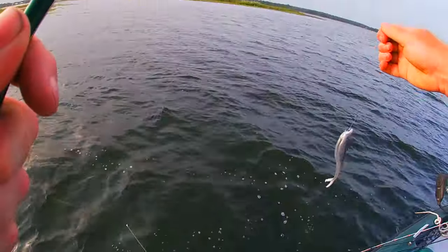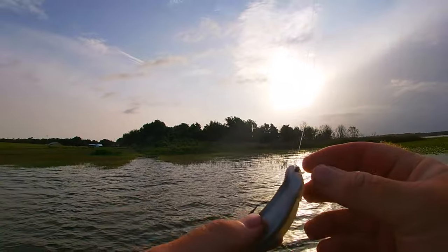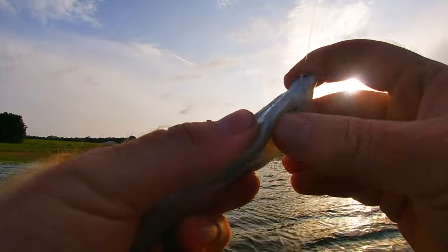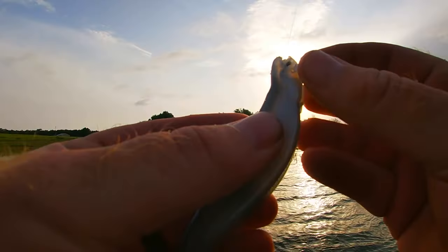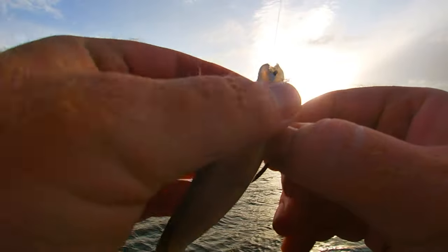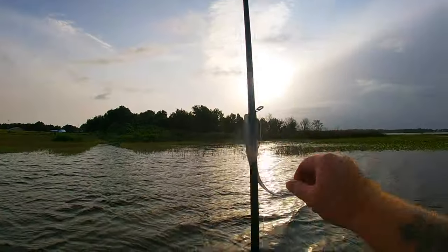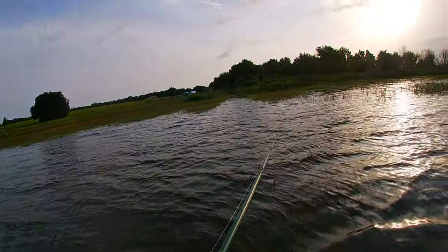He was just floating there — and that's why you use the bigger gap hooks. That's the biggest one we've gotten over here yet, at least three pounds. They've been eating good this summer. Flukes are not just for small fish — that was a pretty decent fish for this lake.